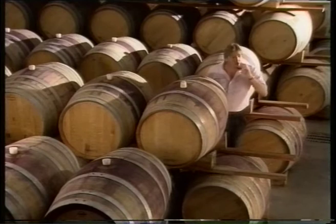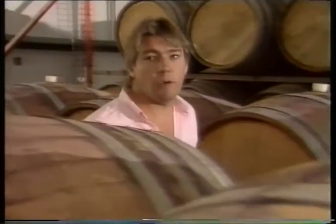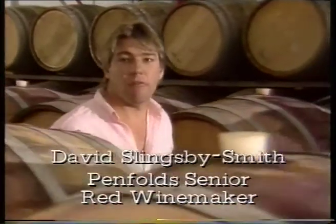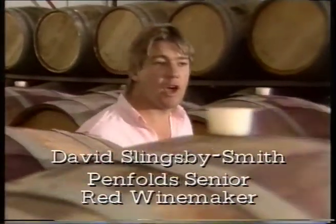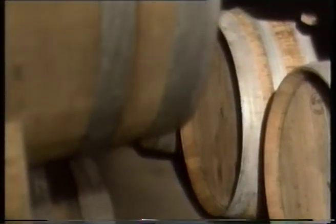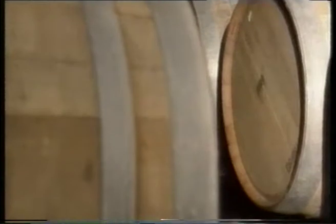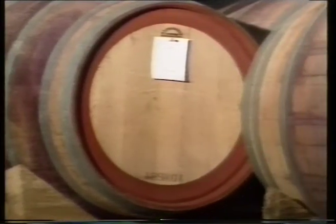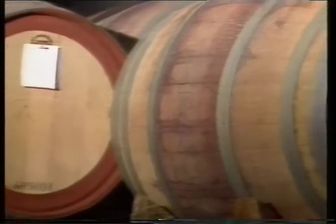As well as American and French oak, we also use German oak, particularly for Chardonnay, which gives us lovely, elegant, light, coconutty, vanillin oak characters. We also use it for Cabernet Sauvignon from Eden Valley, and it gives us an extra variation in blending — where we might have the same wine in three different oak styles. Putting it in German oak just gives us that extra dimension to make the wine a little bit more complex.